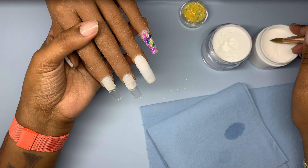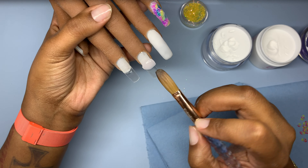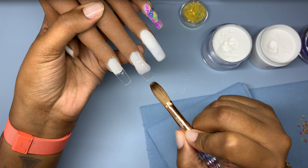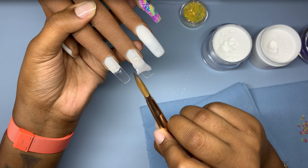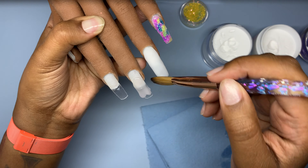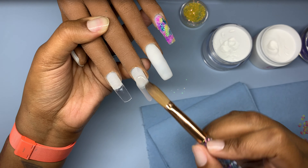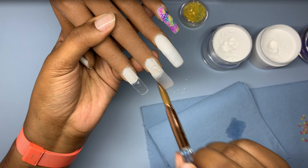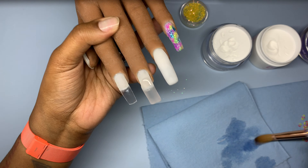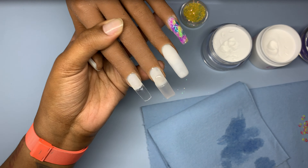Here I go when I switched out my monomer. This bead is laying so much better — it's moving how I like for it to move. I don't like my acrylic runny and all over the place. I like to be able to mold, move, and shape it where I need it to be. So using the Not Polished monomer definitely helped that out. I do believe it might be those chisel drops that I put into the monomer, but I'll experiment with that later on and give you guys a definite.